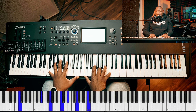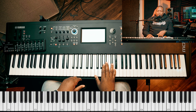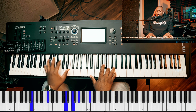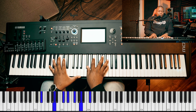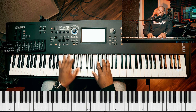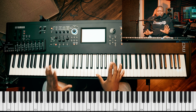Now let's transit from B flat to E. Very easy. Let me play it one more time. Now let me break it down. That's the chord. Let me play it again. Very slow now.